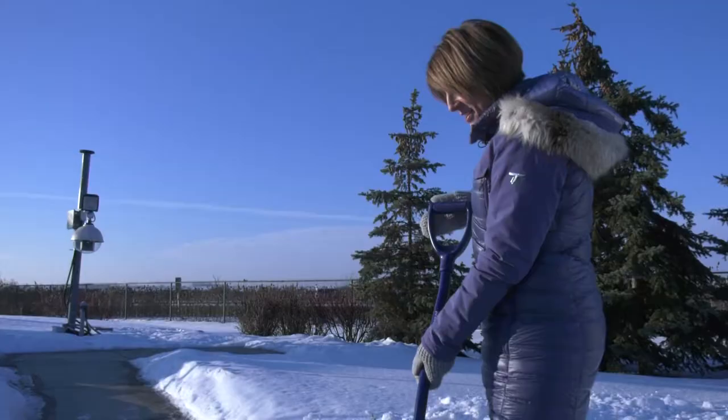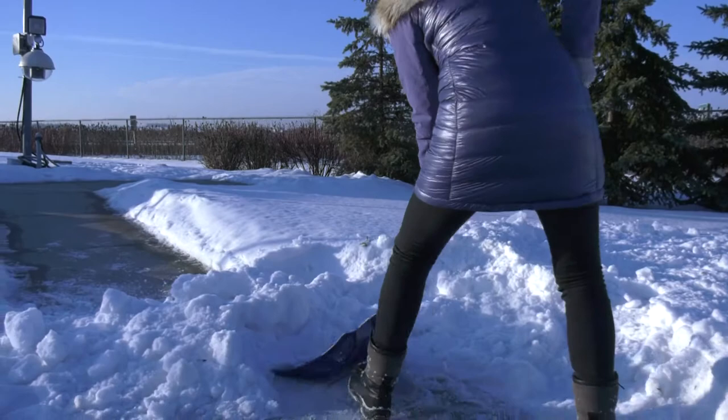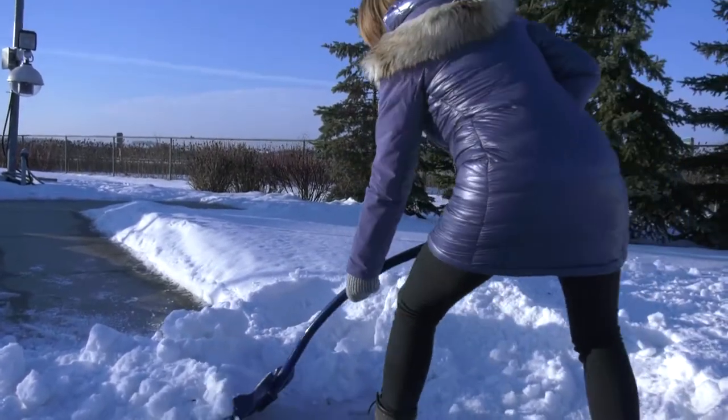An athlete wouldn't run out and just do his activity without a warm-up. Think of this as a physical exercise, an activity, or a sport. You want to prepare for it.